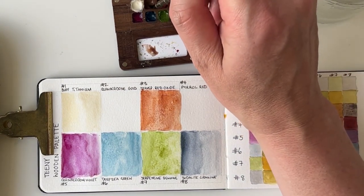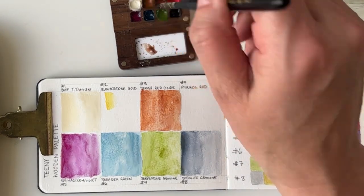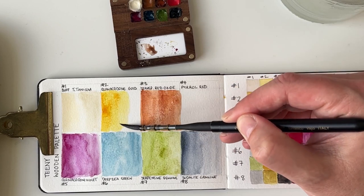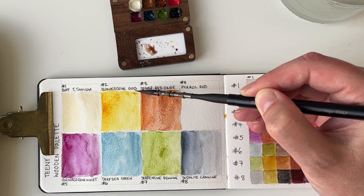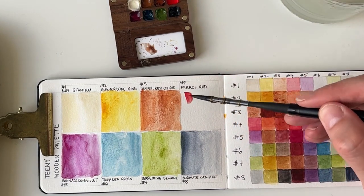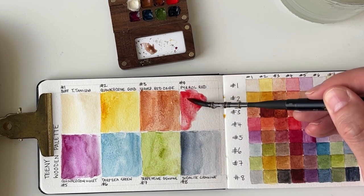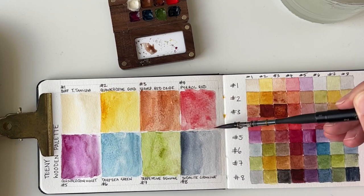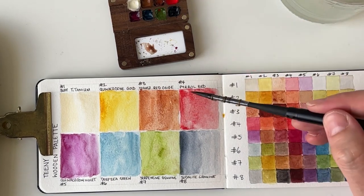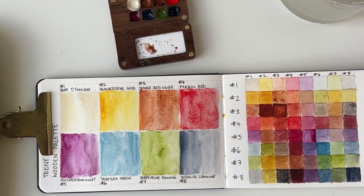Then quinacridone gold — this one could be Daniel Smith's, but it's probably Winsor & Newton because the quinacridone gold I have from Daniel Smith is the 'quinacridone gold deep' and this one is not as deep, so I believe this is the Winsor & Newton one. Look at that — pretty. And finally we have pyrol red, which was Daniel Smith's as well because I remember it arrived at the same time. I love how it flows — it's all so fabulous. Just throw a bit more color there.